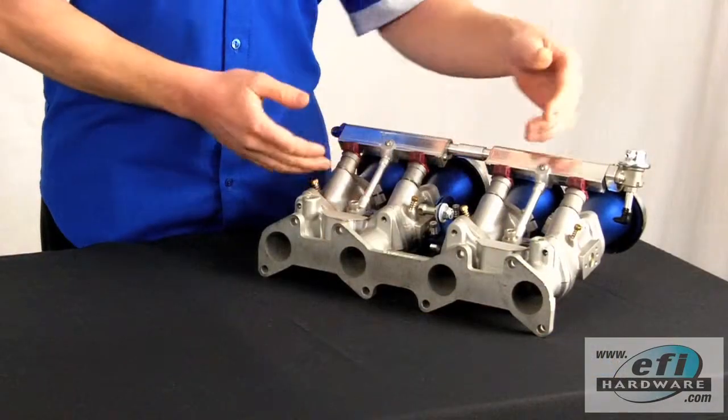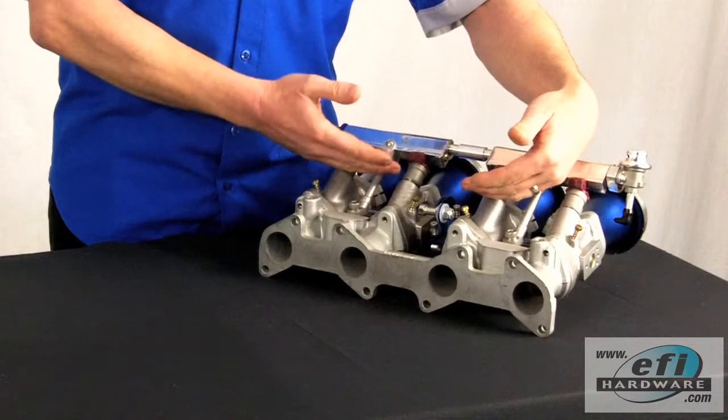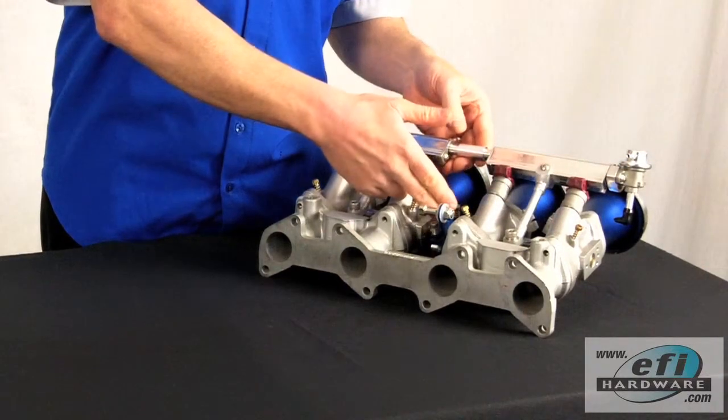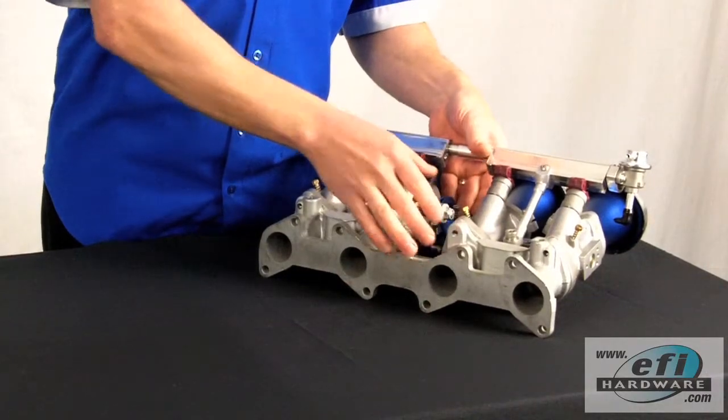It has a number of key features. First it couples two shafts together and enables calibration between the two. It has an idle stop, a full throttle stop, a return spring mechanism and a cable pulley all in one package.